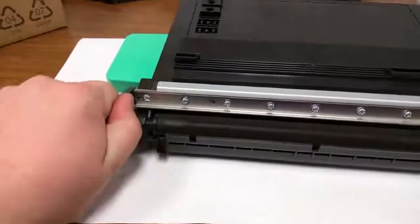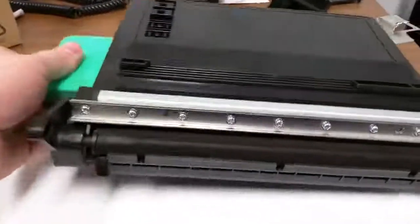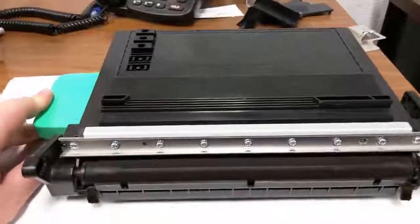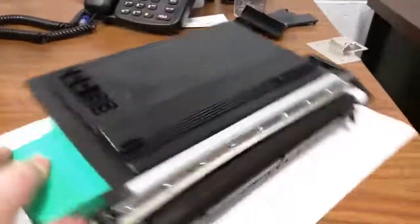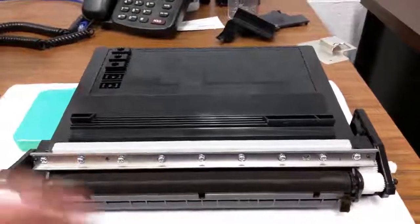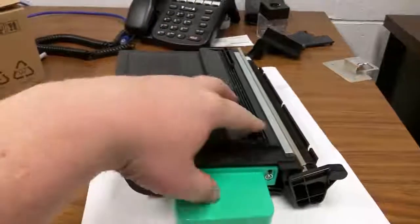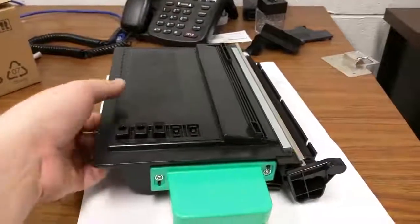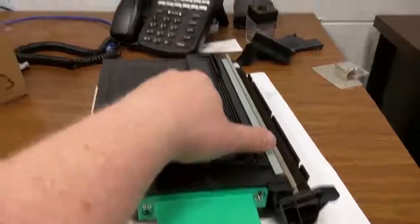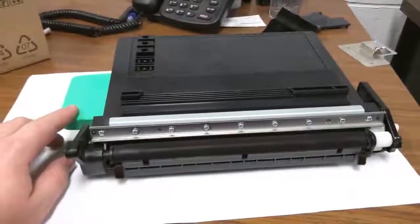Defective — that kind of says supposedly fixed that — there's a new part number. Thanks guys, thanks Meritech for helping us out with that one. Anyway, just remember that might get you out of a pinch. Try not to shake these once you put them in — there's no waste bottle on these machines, so it'll dump the garbage toner in the back. You don't want to shake it because you'll make your prints even worse. Just a tip. Alright guys, have a good one. Take care.